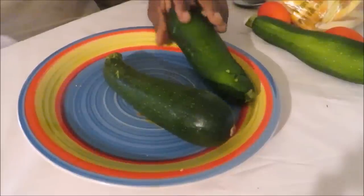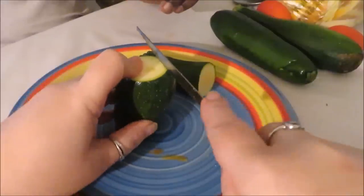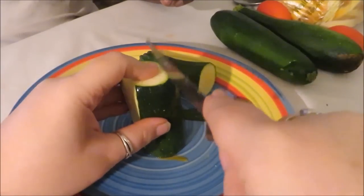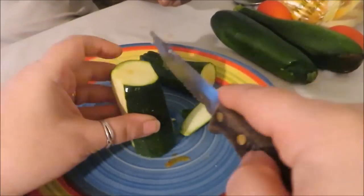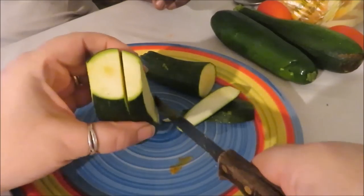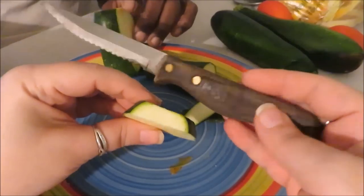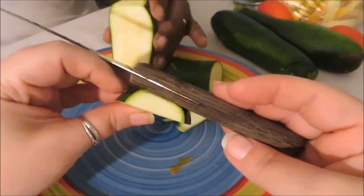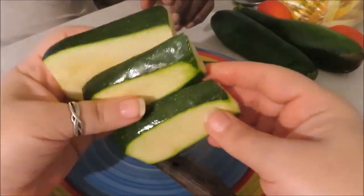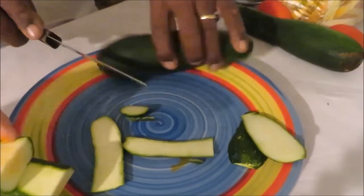First, you're gonna need some zucchinis. Cut off both ends, then cut them in the middle. Very carefully, get rid of the stuff on the edges — you can fry those up and eat them on the side if you want. Then cut slices that are about a quarter to half an inch thick. It's kind of hard to show on camera, but think about the thickness of a steak knife handle. Slice them up until you get however many you need — this one makes three nice healthy slices.